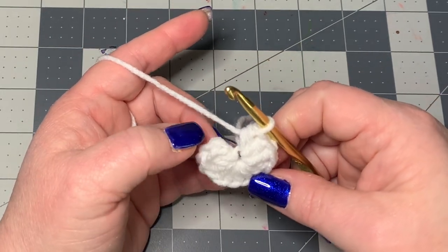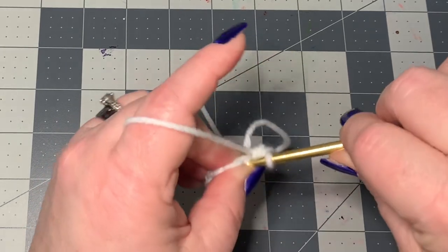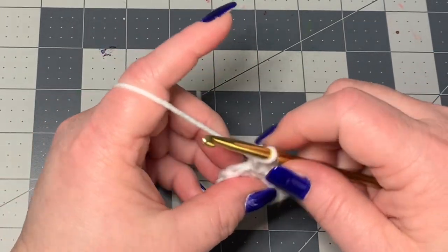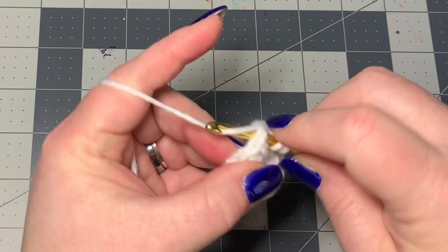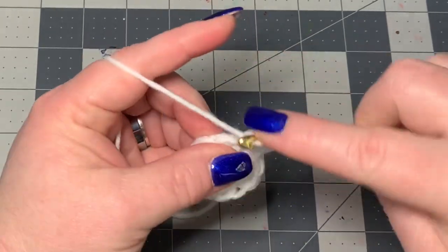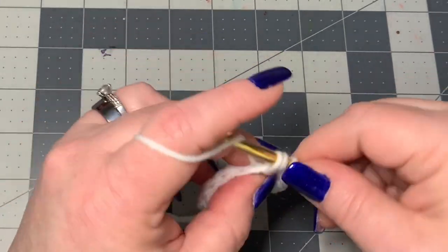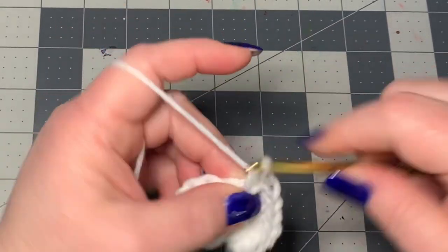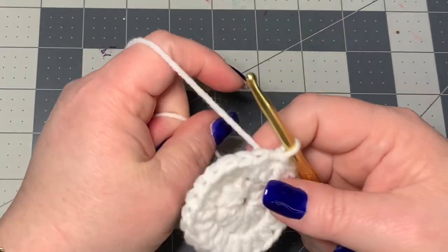Slip stitch into the first half double crochet. Let's make sure we've got twelve — one through eleven, and you want to go into that last one. Make a slip stitch, then chain one, and put one half double crochet right where you just slip stitched, then another half double crochet in that same spot. Put two half double crochets in each stitch all the way around. You should have a count of 24 by the end of this round. Slip stitch into that first half double crochet, not the chain of one.